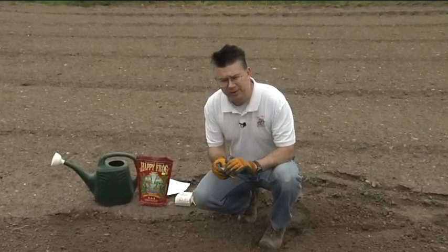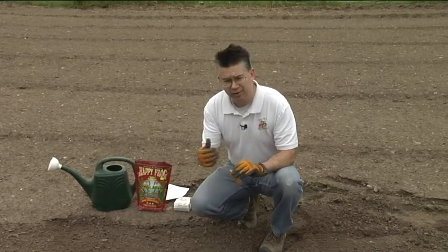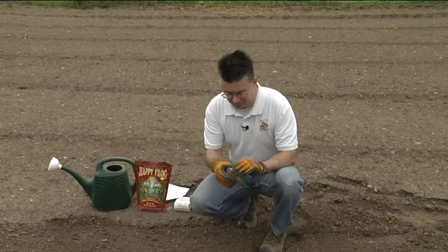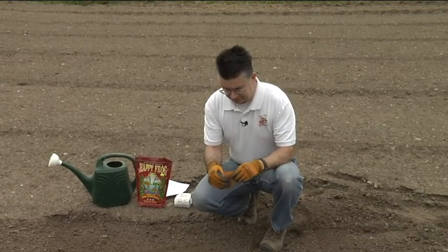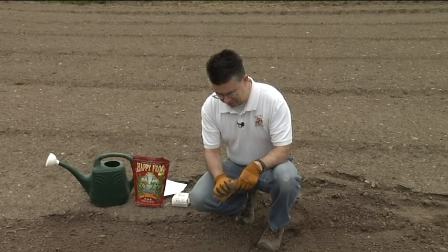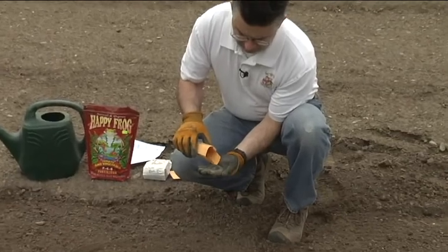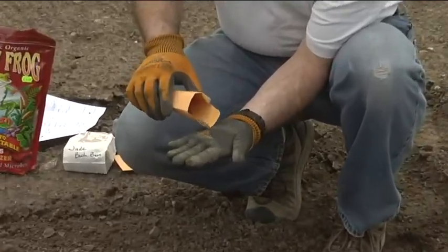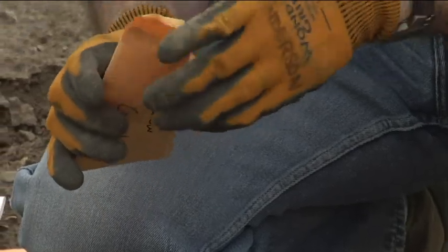My rainbow carrots are one of my favorites. There's red, purple, white, yellow, and orange carrots all mixed together in the rainbow mix. Opening my package up, you can see the seeds. We've got a lot of different varieties of carrots, but this just happens to be one of my favorites.